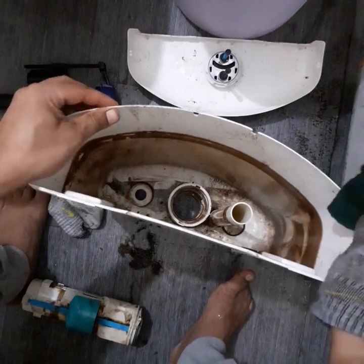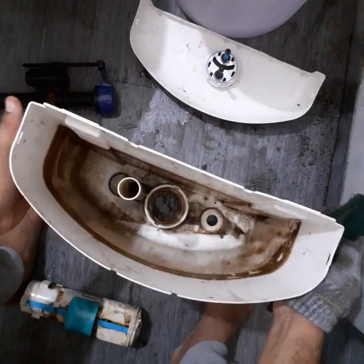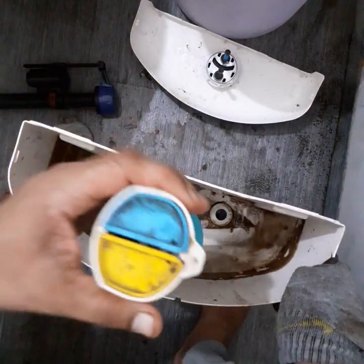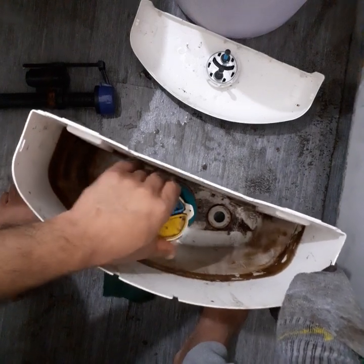Just rinse it off, then fit everything back and fit it against the wall. The only thing you have to keep in mind is this cartridge — when you fit it again, make sure that it is fitted in the correct position.